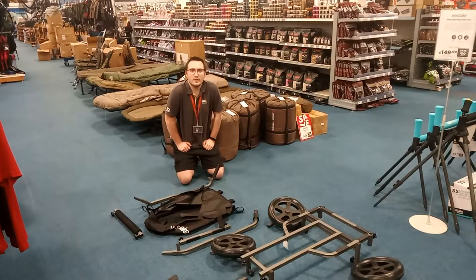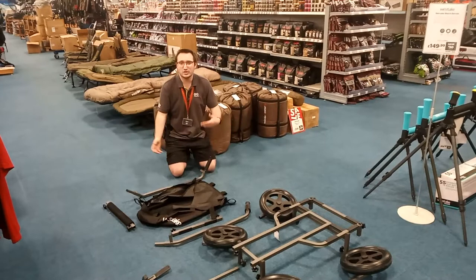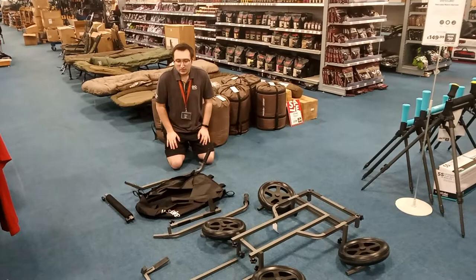Hi guys, my name is Ryan. I'm with Fishing Republic Gloucester and today we'll be showing you how to build the Westlake Creel Barrow. They've been received in store in the last month or so and I've seen a lot of comments online saying that people don't know how to build them and there's no images, no instructions or whatever, so I'll just be running you through how to basically build it.